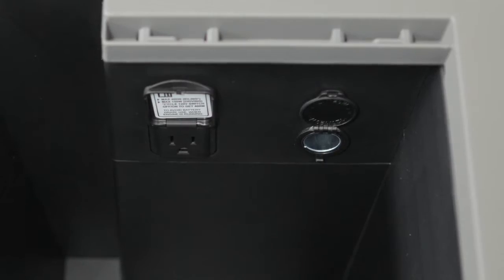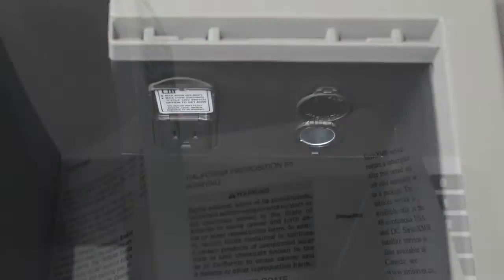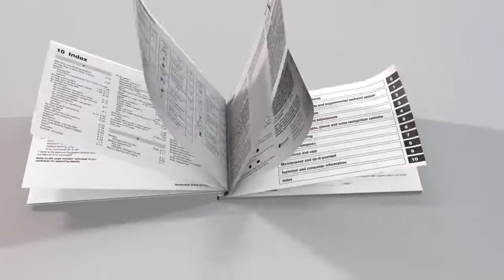When you have finished using an outlet, be sure to turn off the power inverter switch. Please see your owner's manual for important safety information, system limitations and additional operating information.